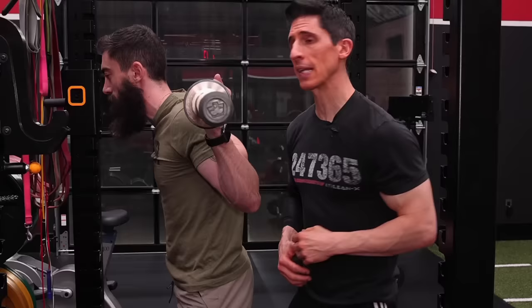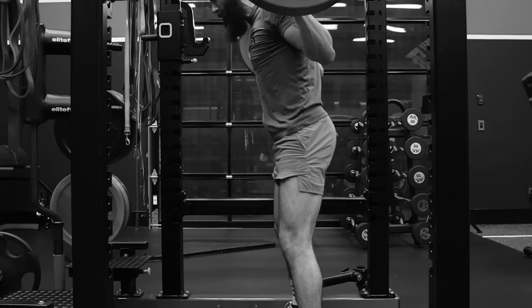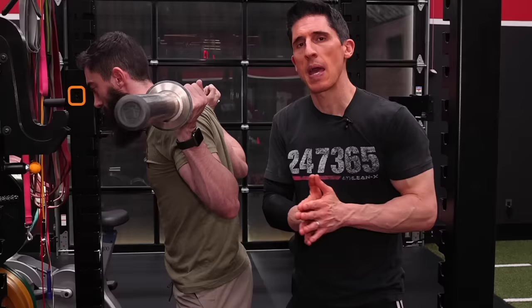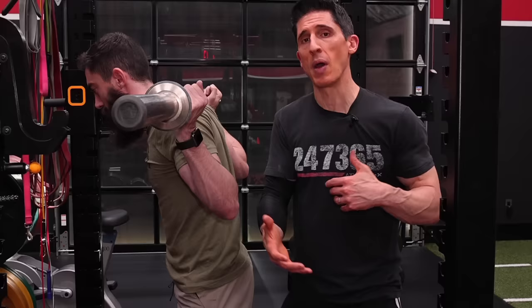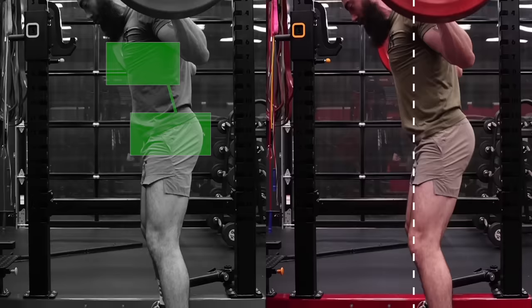Mistake number four is not keeping the chest and the pelvis linked throughout the squat. Not only does this create a more inefficient and less powerful squat, but it also leads directly to the squat wink, which is quite bad for your back. You can avoid this by simply thinking of the chest and pelvis as one unit and moving them in space at the same time. It becomes most challenging at the bottom of the squat where there's a tendency to allow the hips to move first, breaking that link. If you do this right, it leads to a more efficient squat with a straighter bar path — and a straight bar path is a good squat.